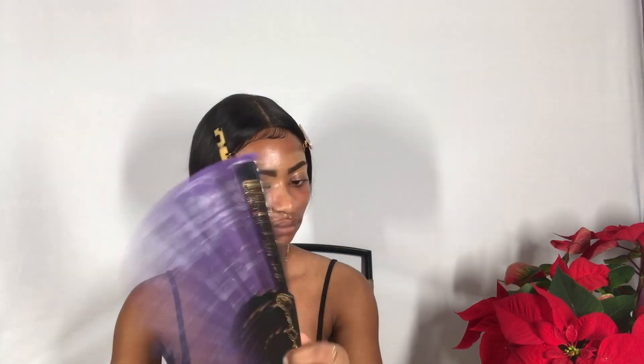The next thing I'm going to do is go in with my ELF oil control primer mist and my ELF poreless putty primer. Then I'm going to go in with foundation — two really good foundations I use are the Maybelline Fit Me Matte and Poreless and the Wet n Wild Photo Focus foundation. To apply it I use the ELF ultimate blending brush, and I apply my foundation in stippling motions going from the bottom up.